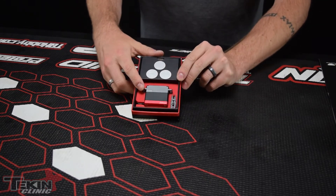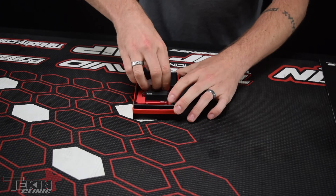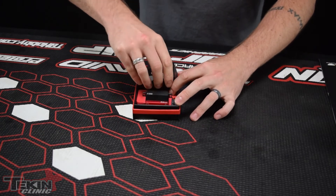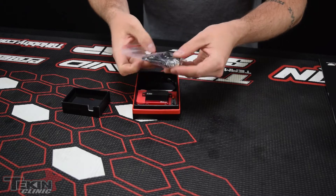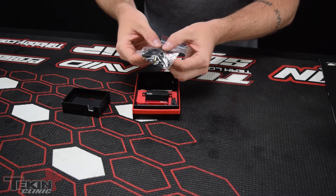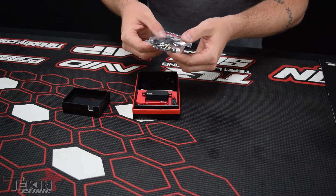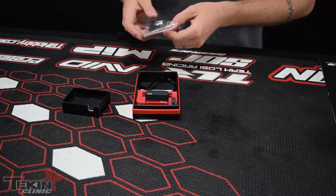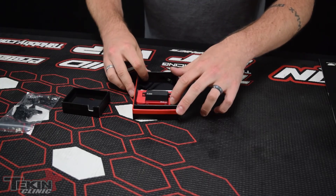So in our servo box we've got our T250 servo, we've got our crowbar clamping servo horn, and up here in the top we've got all your standard servo goodies. There is actually a plastic servo arm in here that has an aluminum collar that goes around it. It's actually a really good plastic servo arm if you ever need to run anything that's lightweight. Otherwise we're just going to use the clamping crowbar design.